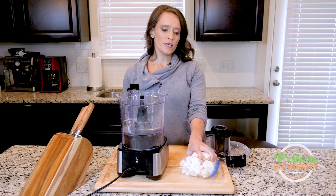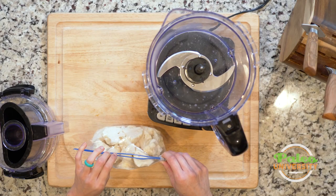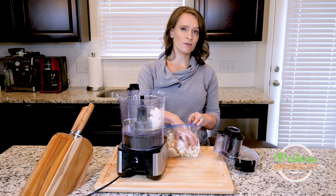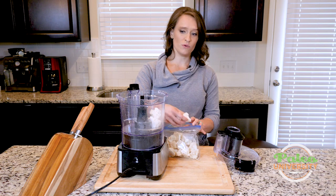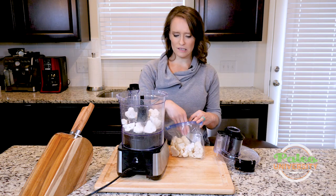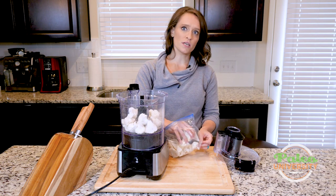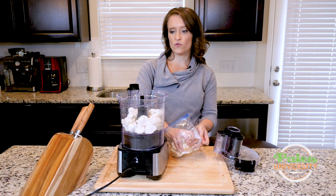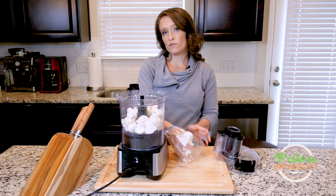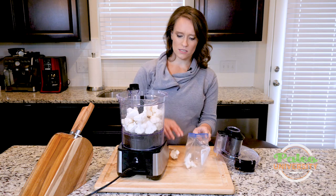We have already chopped our cauliflower into pieces. Now I'm going to take my pieces and put them into my food processor. If you don't have a food processor, ricing cauliflower is going to be pretty difficult — you're going to have to try and do it by hand. You can, in fact, buy riced cauliflower oftentimes at the grocery store, which is great. If you want to do that to save yourself some time, or you don't have a food processor, go for it — I highly recommend it. I do that in my normal life because it is more convenient.